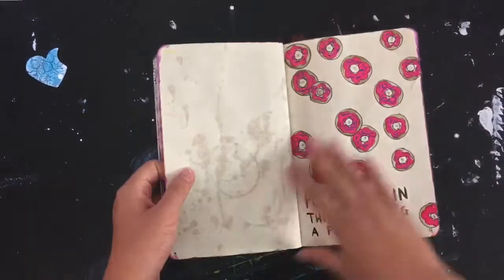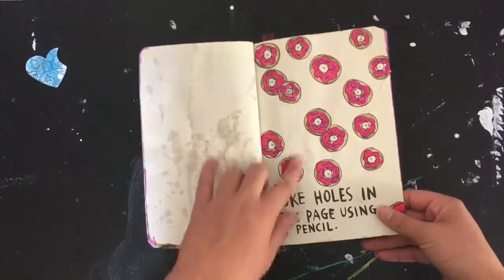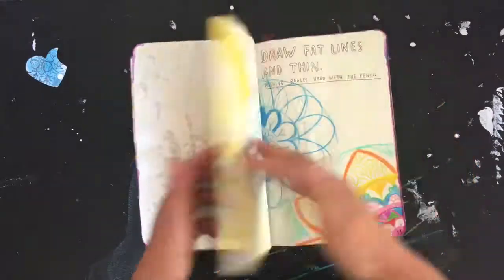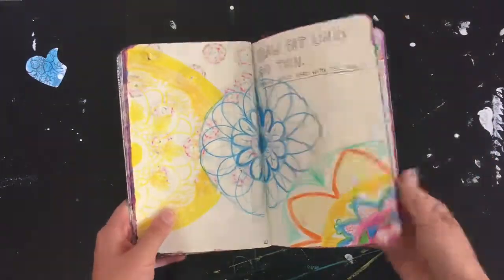This one is 'poke holes' and they have poked holes, but there are also doughnuts surrounding the holes. And this one is just 'draw fat lines and thin lines.'